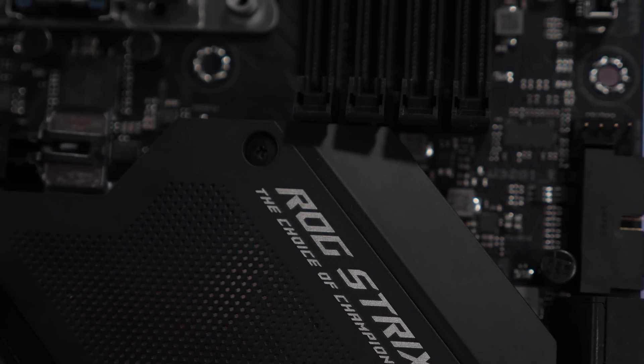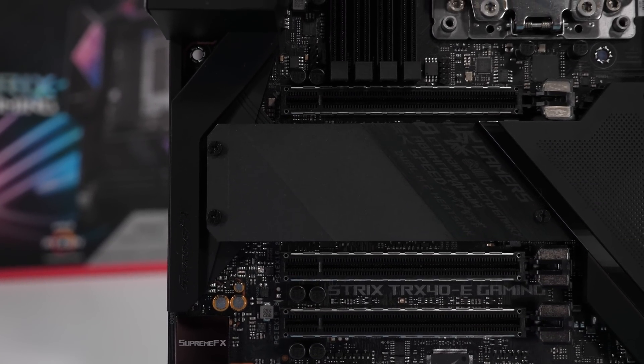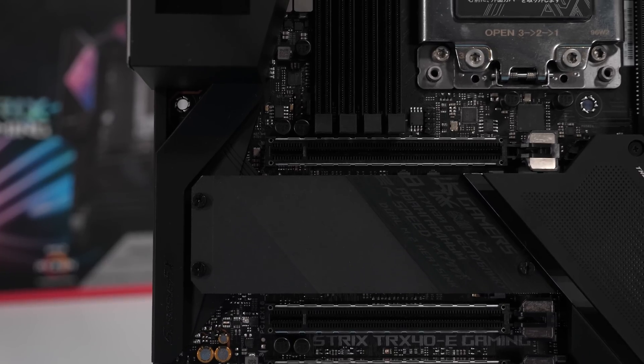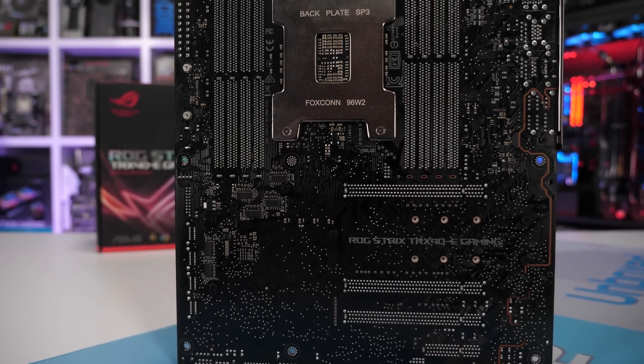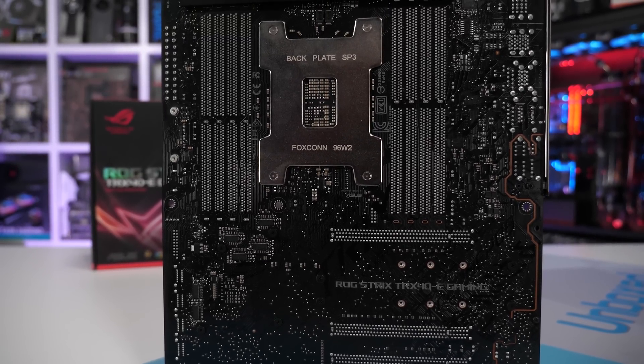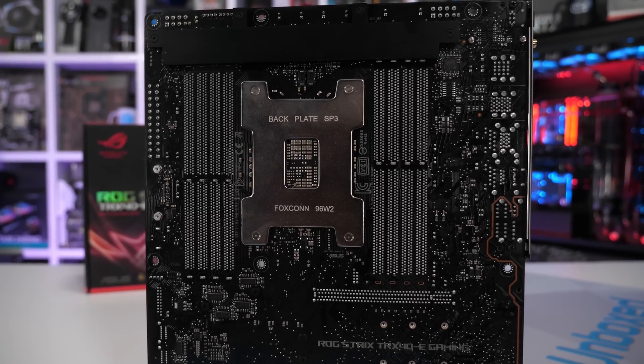Other than the VRM heatsink changes and the added features, the only other difference is the design — the ROG Strix is a black board, whereas the Prime features a lighter white and silver colour scheme. With 16 TDA21462 68A power stages, I'm expecting good things from this Strix board.